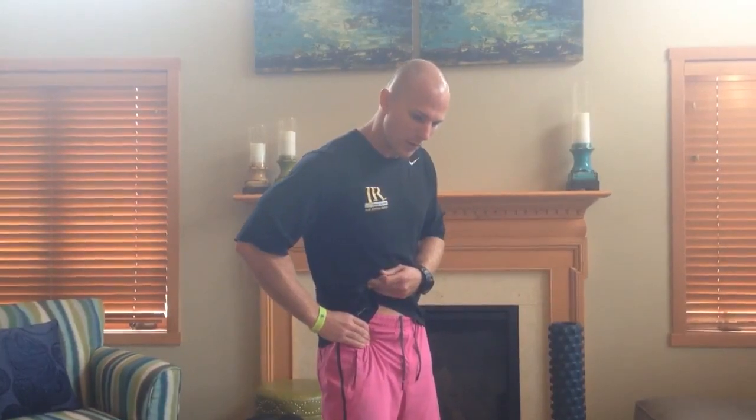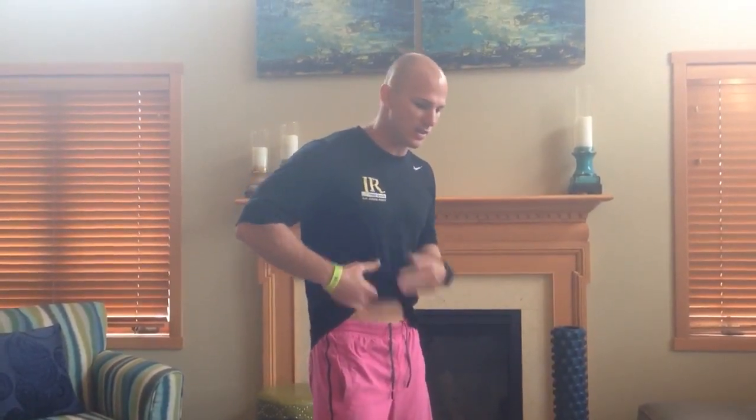We're going to get back into that same position that we worked the psoas at, but the only difference is we're going to be tensioning down at the anterior portion of the hip — the front side of the hip — over that tendon of the rectus femoris, instead of up into the abdomen and the psoas.